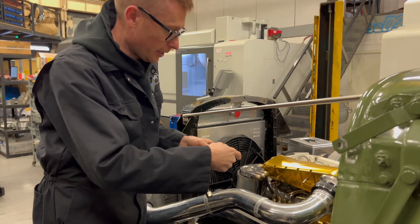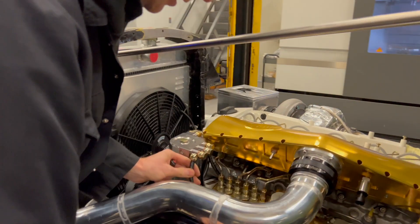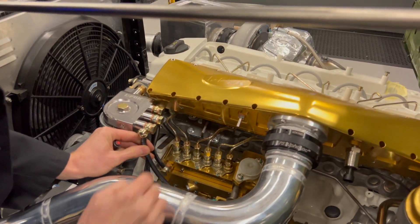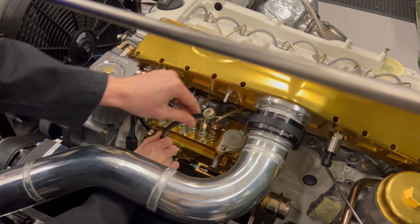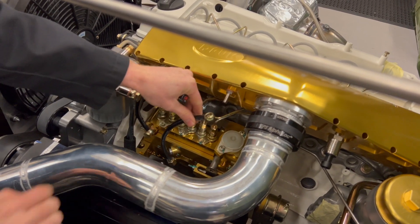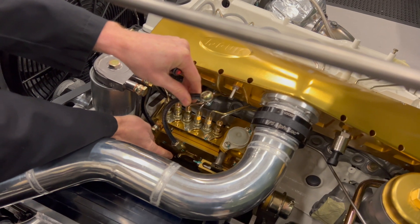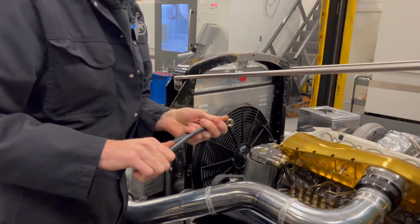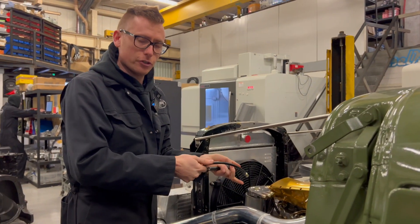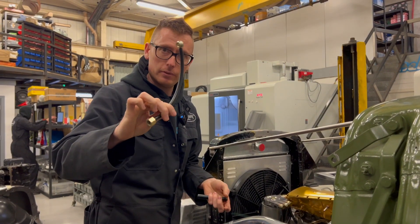This pipe here would go onto the inlet, and that fitting there would go directly onto the mechanical lift pump that would normally be fitted on your injector pump. So you'll get one of these supplied. If you're running the standard mechanical lift pump, that's what you need to fit.